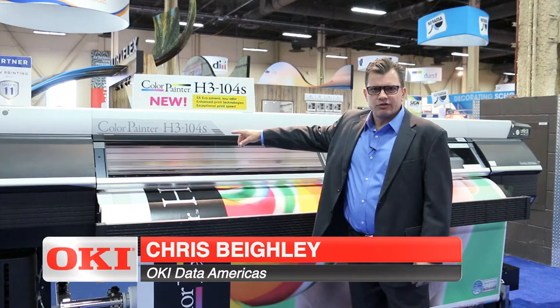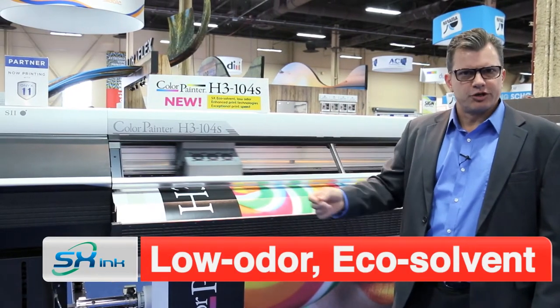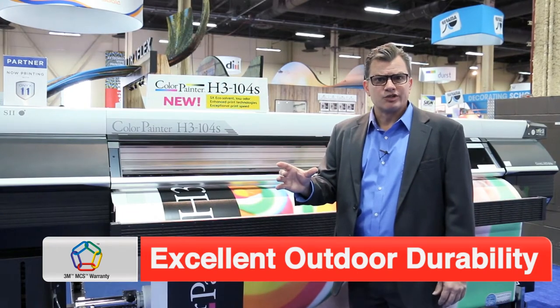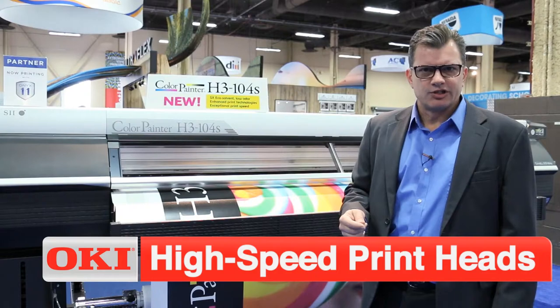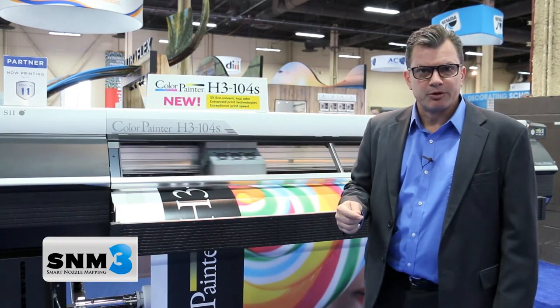Next Generation H, the H3-104S. This device uses a low odor solvent ink versus the traditional solvents. We've used our new Seiko printheads with 508 nozzles with built-in nozzle redundancy, which we use to replace nozzles when necessary during the print production run.